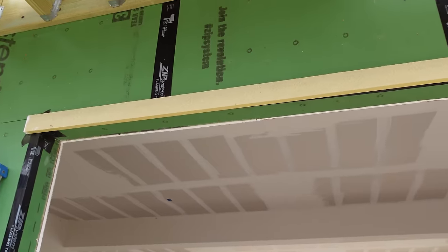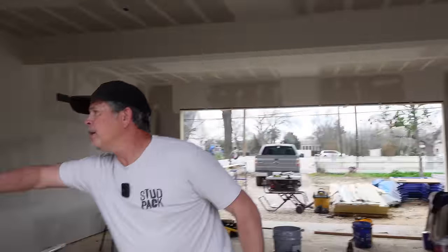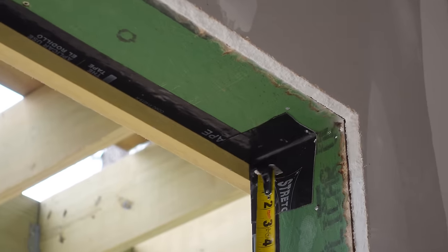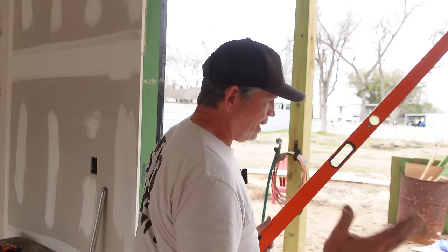Our first piece of trim is up on the outside. Why can't we just slap the trim up against the framing? Because it's rough framing and we don't want our trim to be rough — we want to dial our trim in. Right here about in the middle, that piece of trim is sticking down a little more than five-eighths from our zip. But look at the right-hand side — we are almost an inch out. What happened on that framing day? So when you reference the trim to the framing, it looks off.